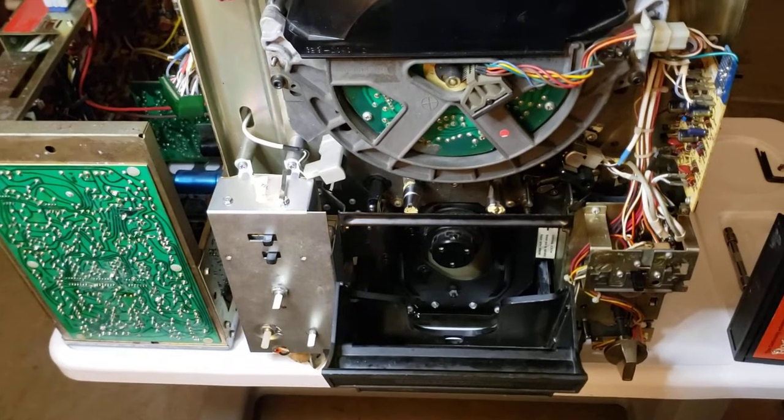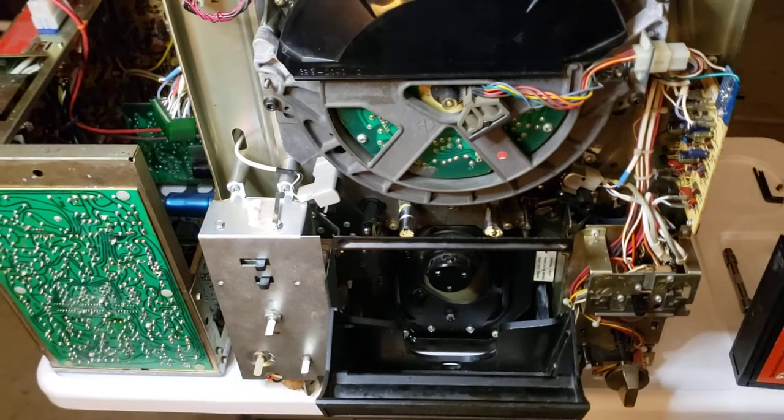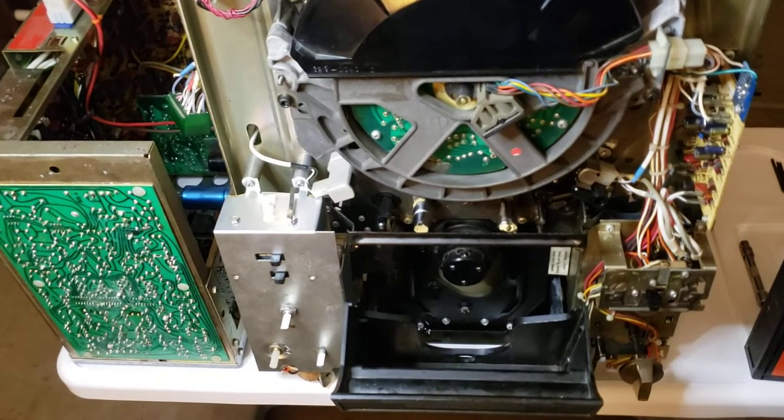Hey everybody, this is Rick Thomas from Obsolete Video Services. Good evening. It's about 6 o'clock p.m. and I thought I would post a video on this part of it because it is very important to this deck, obviously.